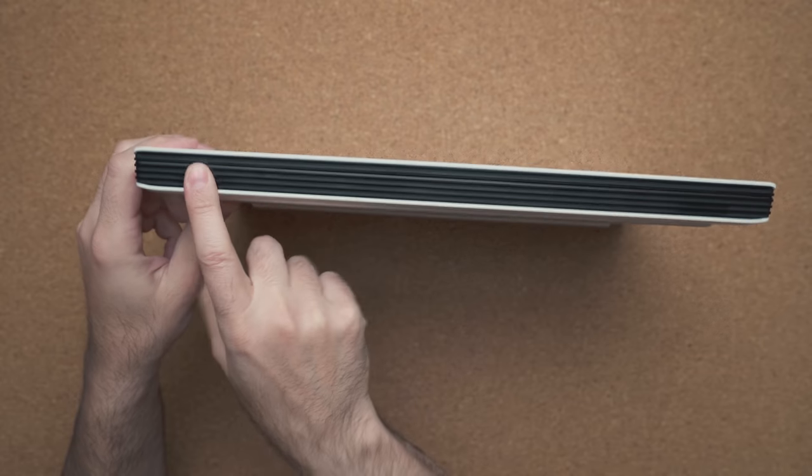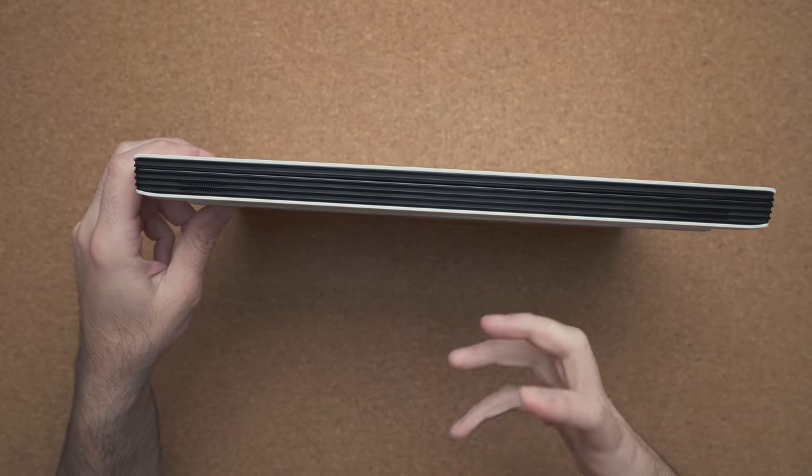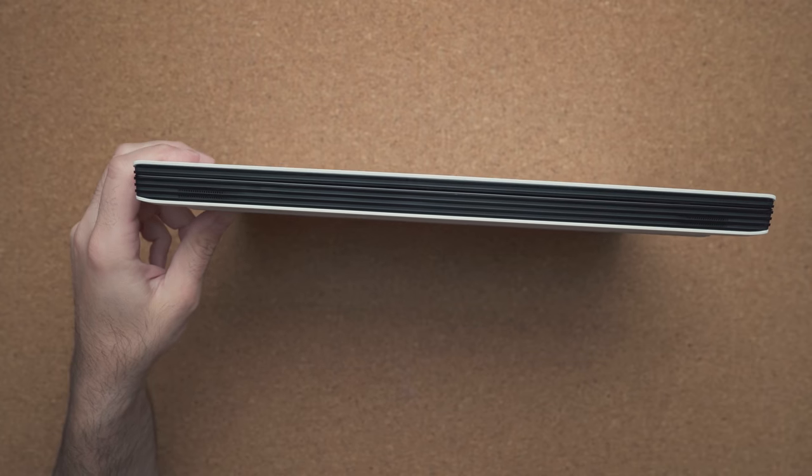Speakers are on the front of the laptop, but they're not firing into your face — more like downward. You can still hear them, but it's not the best sound. They use an audio equalization settings panel you can fine-tune to make them a bit more pleasing, but they're not the best speakers, especially at max volume where you can hear a little bit of distortion.